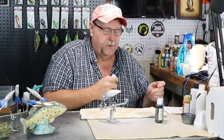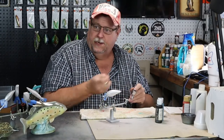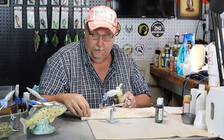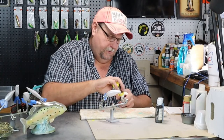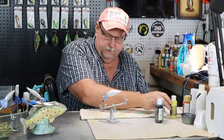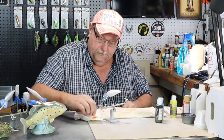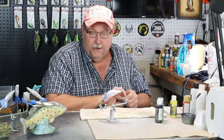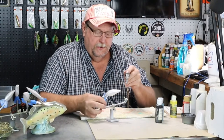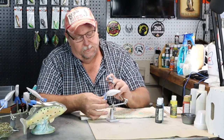We're going to start with our opaque yellow. Give her a good shake there. We're just going to paint that yellow right down that lateral line on this bait, and try not to get any up on the gill.